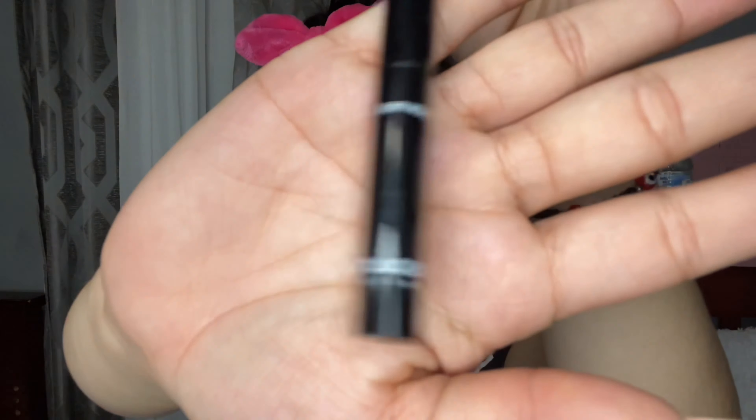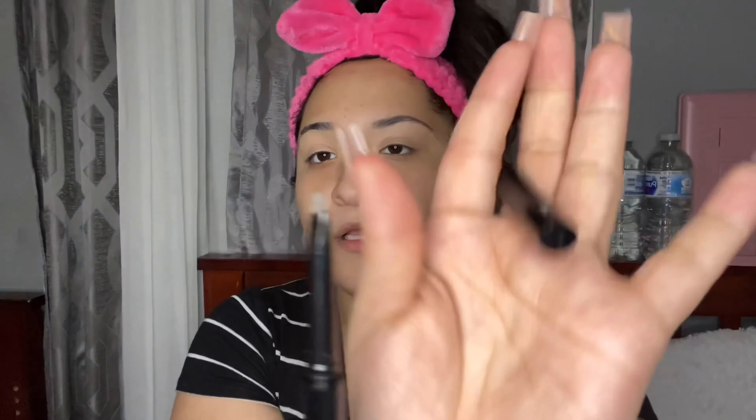Now let's do the brows. For my eyebrows I'm gonna use this two-in-one brow perfecter. I bought this at Burlington for $2.99 — it has a gel and a brow pencil, and it has a little angle to it which I really like. I really recommend buying this at Burlington if they have it.